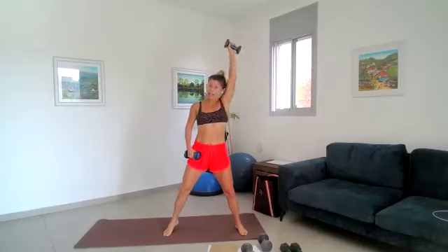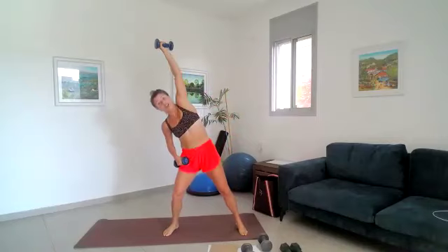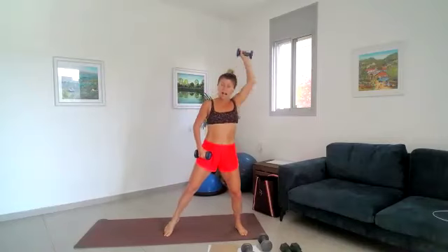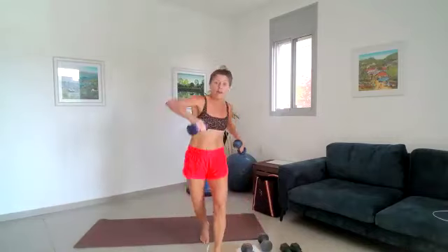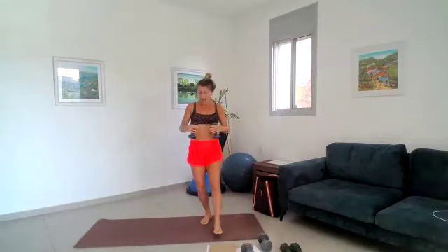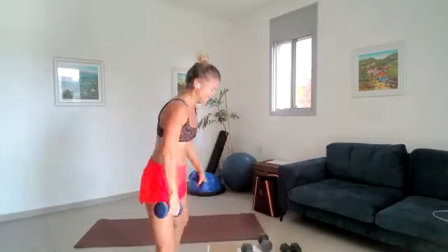Right and left, right and left — it's a faster day — for eight, seven, six, five, four, three, two, one. And we go out and in, out and in — just think about that upper back, micro bending the knees, squeeze the shoulder blades together. For four, three, two, one — bring them in. Hold them out and pulse it back — four, three, two, one. Done ladies, get rid of those weights.